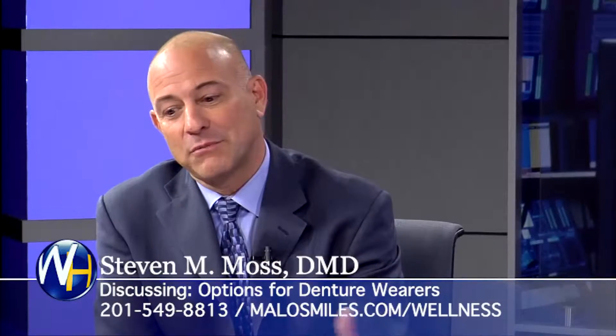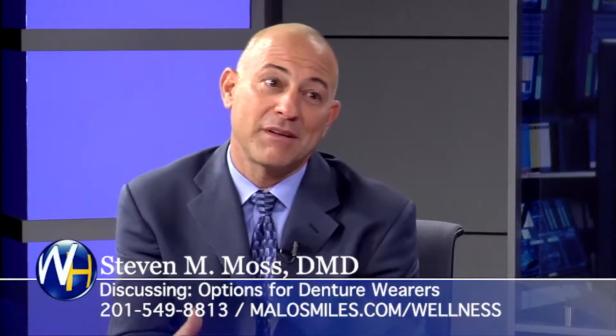What are the options when a patient goes into your office if they're a denture wearer? What are their options for dental implants? Well, option one is to stick with your dentures. Typically, they're not very happy with them.